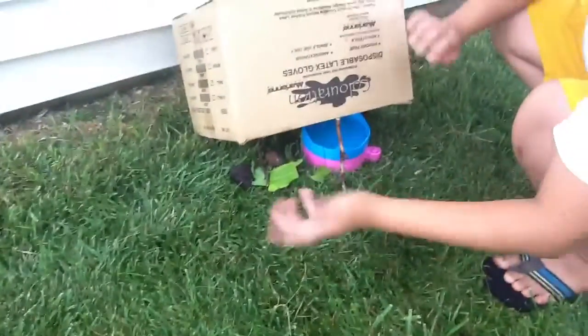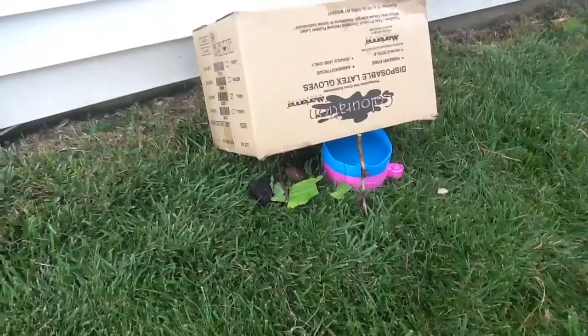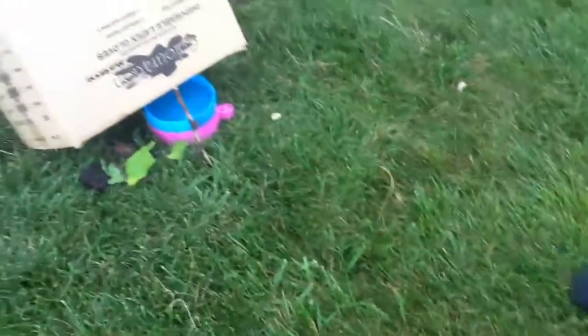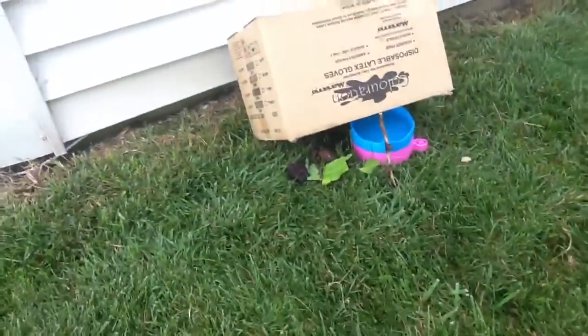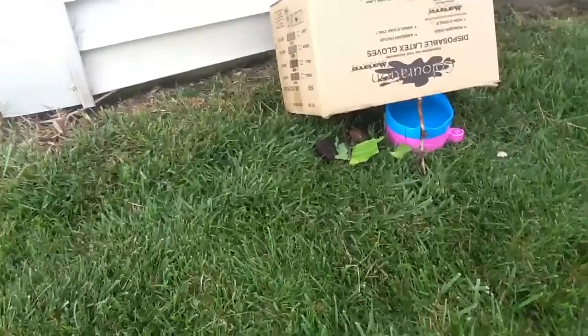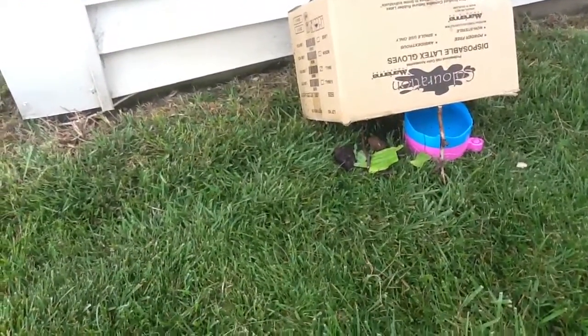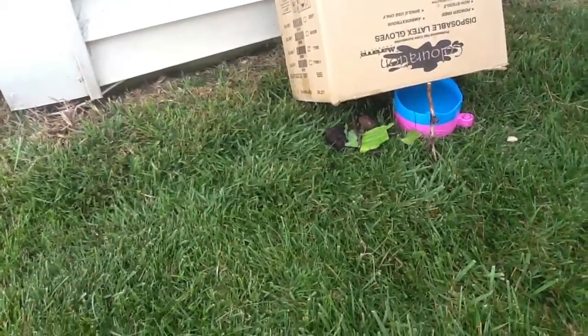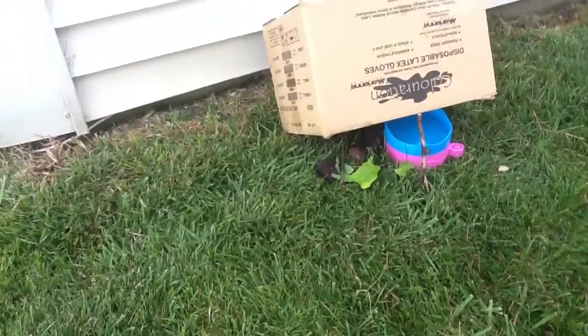Just leave it like that. Put some carrots, some twigs. Use the twigs for holding up the box if you want to.